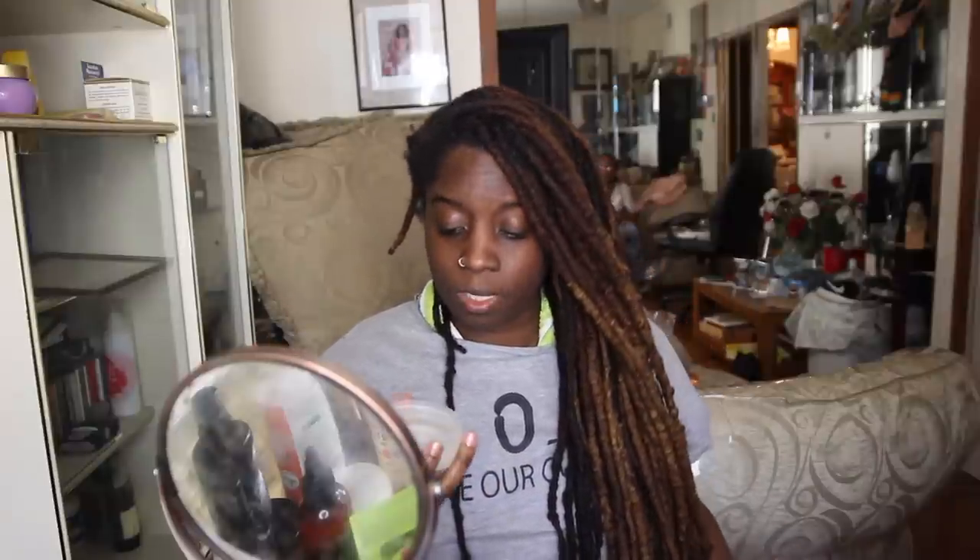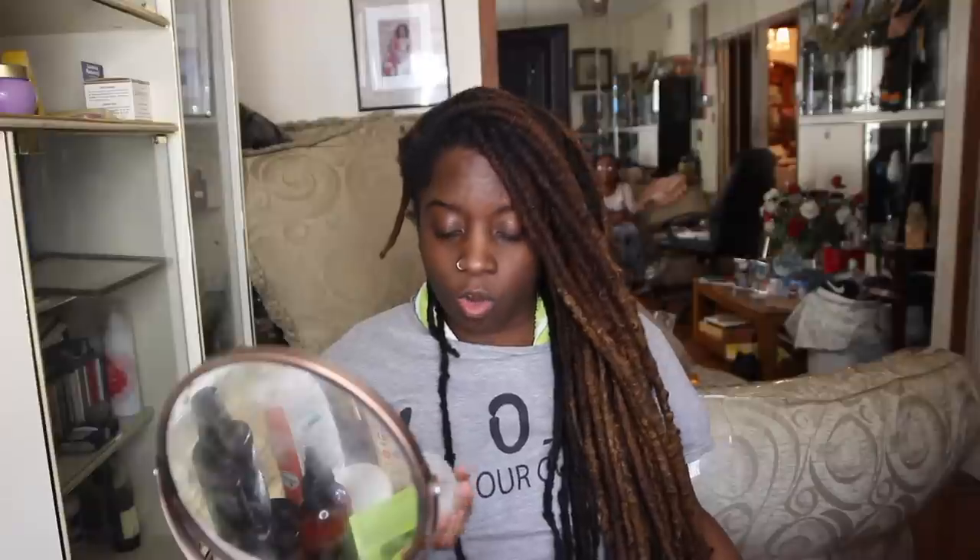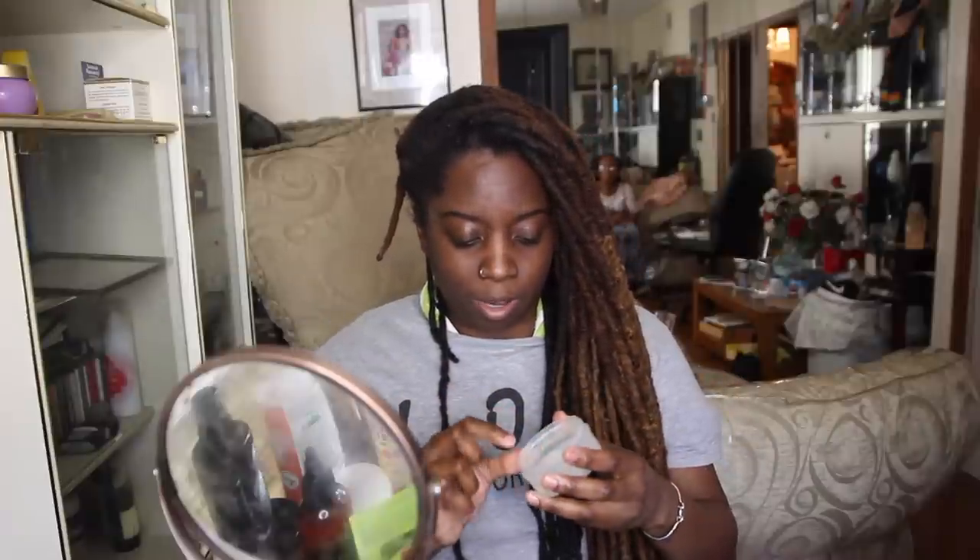Off the bat, I would say this is kind of hard to use. It's a gel but it's really firm, which would probably be good for holding the retwist. But as far as taking it out, I'm doing all of that and barely anything is coming onto my hand. I'm not sure if you can see that.